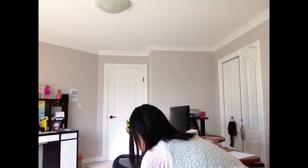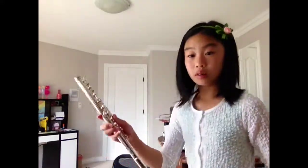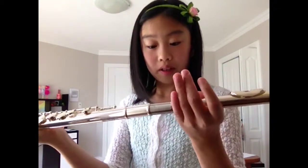When you assemble it, you have to be careful not to press too hard. Let's check the mouthpiece out — you can see around it. You have to assemble it with the long piece, like this — you put it in.